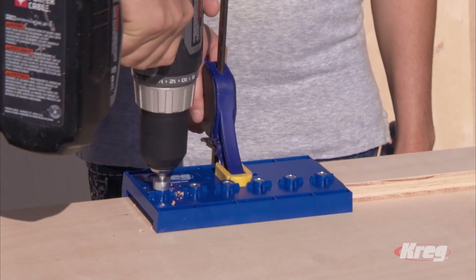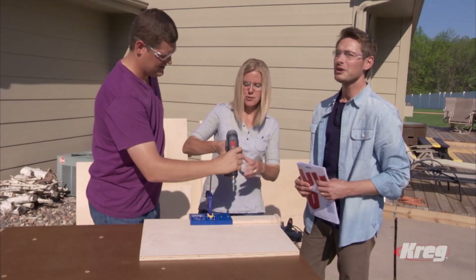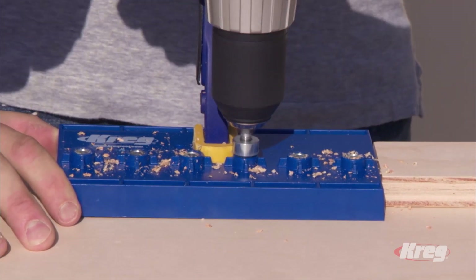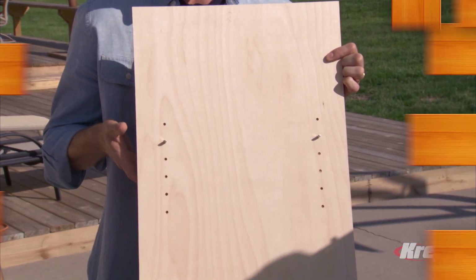I drilled one hole and felt I mastered the R3 Craig Jig. You're going to get the satisfaction of quickly making joints and seeing your project go from a pile of wood to a finished product very quickly — and you'll have a product that's very strong. The third part of our kit is the shelf pin jig — this is going to make sure you get level, even shelves in your cabinets. With the shelf pin jig you get perfect hole spacing and a perfect depth every time. You can even add shelf pin holes to existing projects.